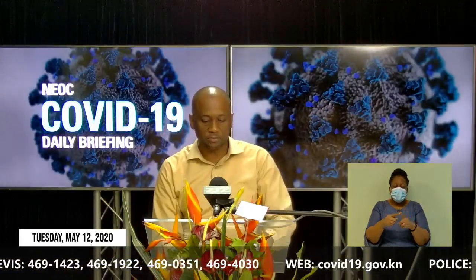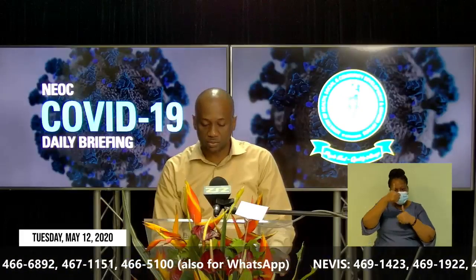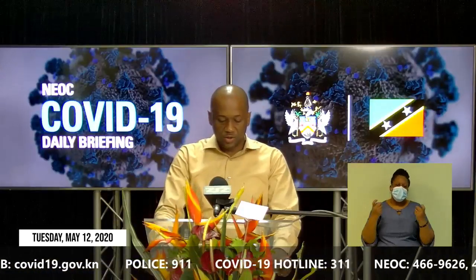The compliance team continues to carry out its work. Today they visited a total of 46 businesses. The statistics are showing that businesses are becoming more and more compliant. That is a plus as we seek to continue the fight against COVID-19. It's an all-of-society approach and the business sector has to play their role. I want to applaud those businesses who continue to comply, and I'm asking those who need to become compliant to do so expeditiously.